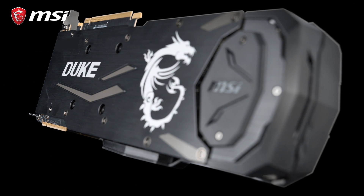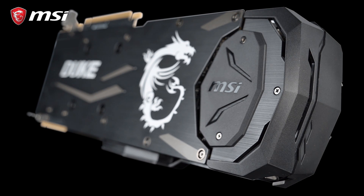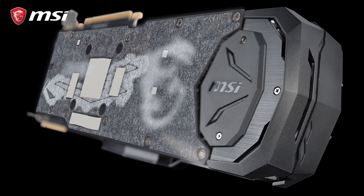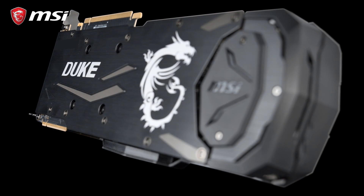The back of the card is covered by a black backplate with a subtle brushed finish that, besides the looks, also helps to strengthen the card. Thanks to thermal pads situated between the backplate and the PCB, the backplate will also help to cool the card.